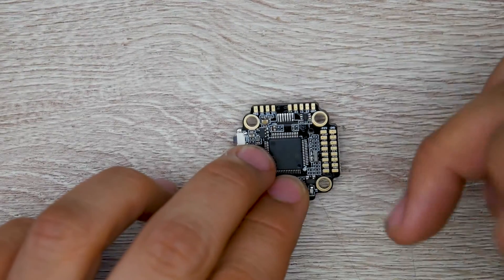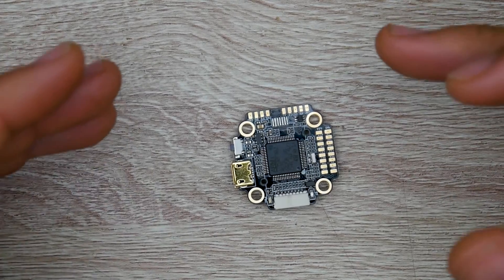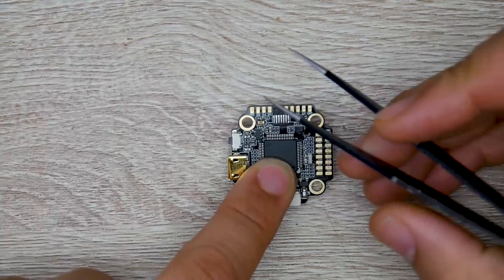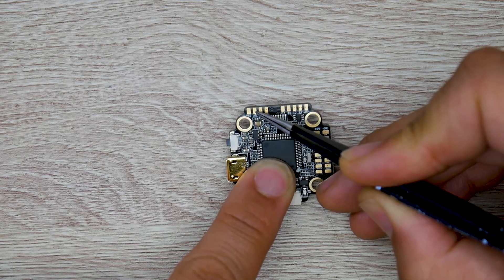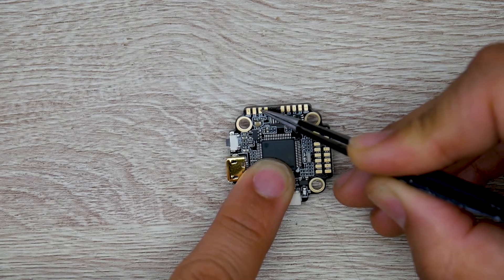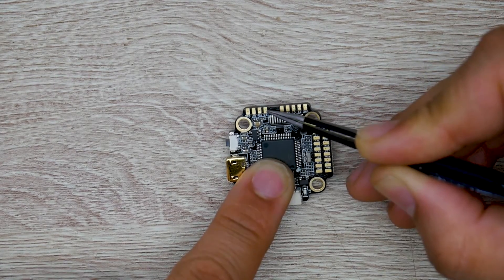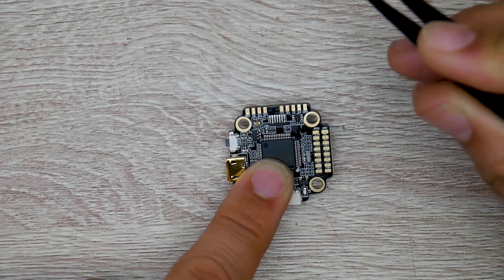For the video transmitter connection: the 9 volt regulator on this flight controller is amazing because it reduces the possibility of noise going into your video feed. On the left we have: ground for the video transmitter (black wire), then 9 volt (red wire). If your video transmitter only takes 5 volts, don't put it here or you'll fry it. For a battery-voltage VTX rated 7-35 volts, use that pad instead. Next is video out (yellow wire), and then UART5 for SmartAudio to change channels through the OSD.